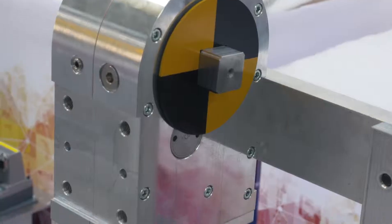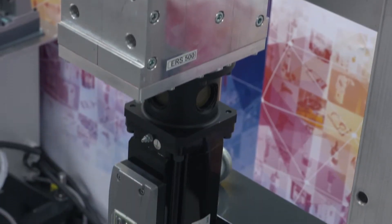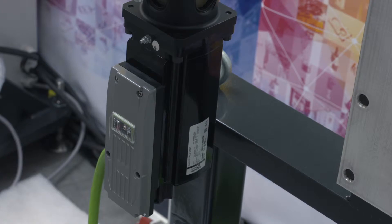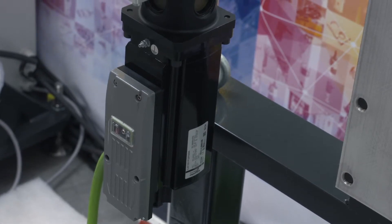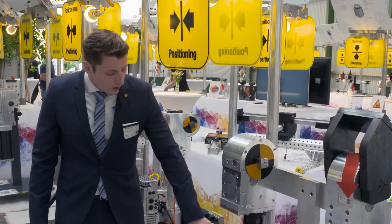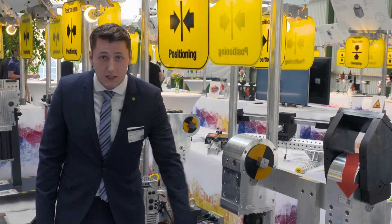We also have our servo drive here, which is available in several variants. This servo drive features a small, compact design, an integrated brake, a converter, and a memory card that can be exchanged.